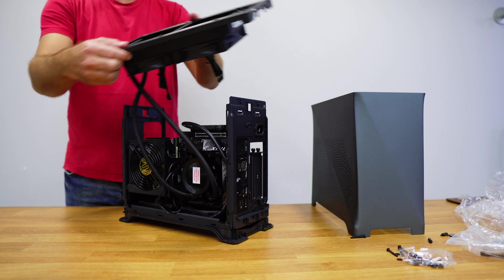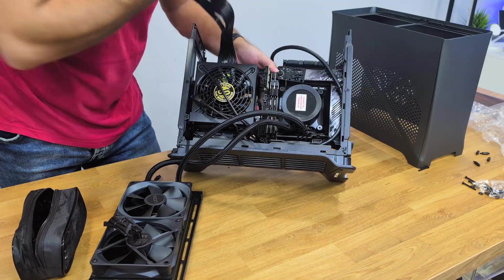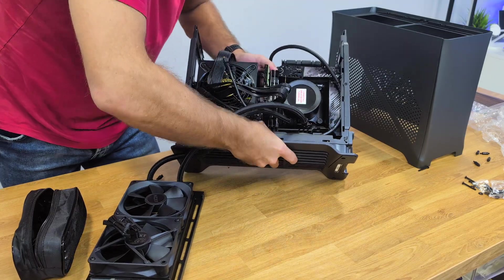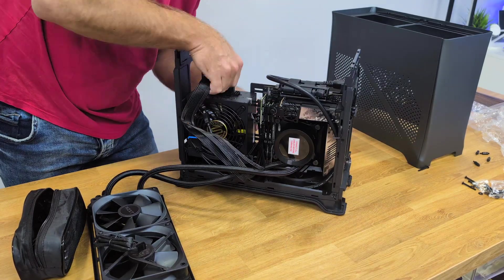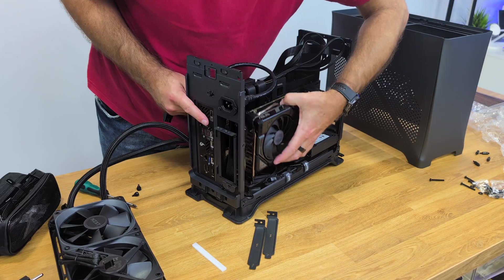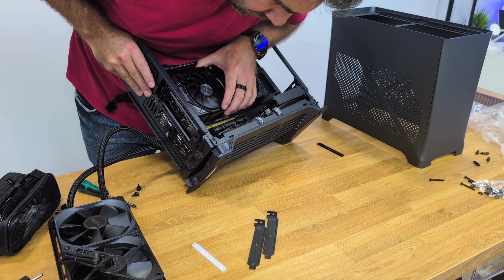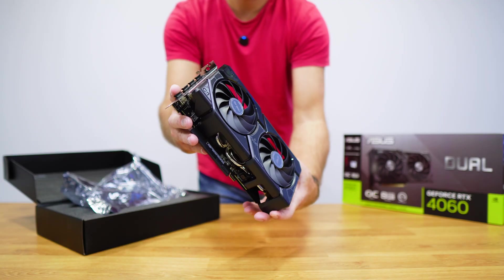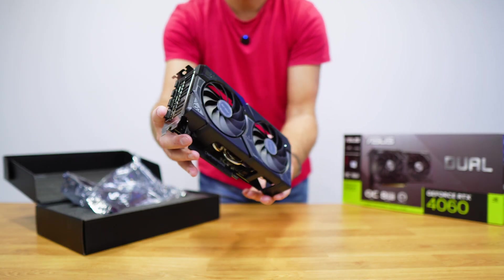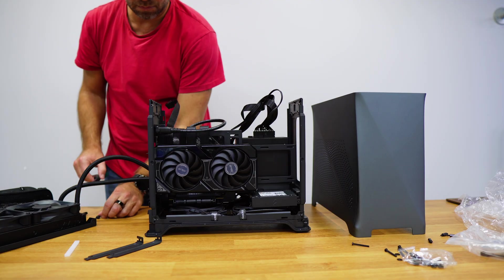The removable top part of the inside frame made installing the radiator and managing cables a lot easier — a feature I used multiple times while building this setup. The GPU will fit up to 32.6 centimeters in length, and I installed an ASUS RTX 4060 Dual which is only 22.5 centimeters long, so no issues whatsoever.